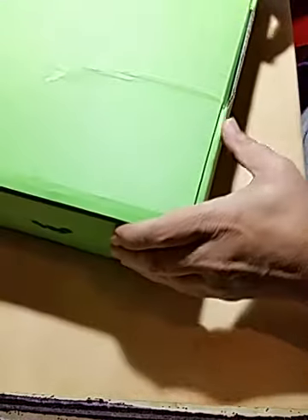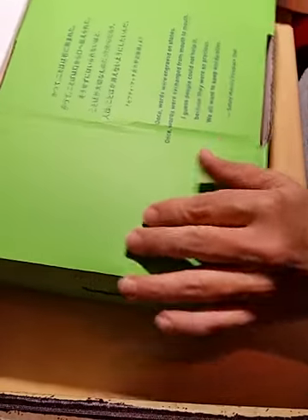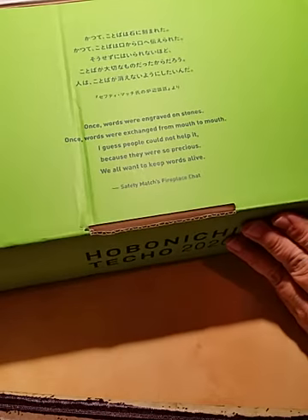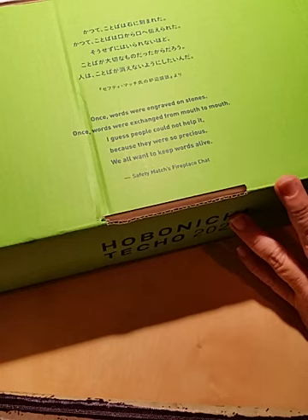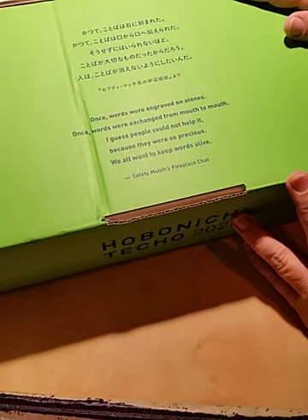My box is a little bit frayed but it's in really good condition. This box is really heavy. I have my list of everything that I ordered. It says: 'Once words were engraved on stones, once words were exchanged from mouth to mouth. I guess people could not help it because they were so precious. We all want to keep words alive. Safety matches, fireplace chat.' I love this — it's so beautiful.